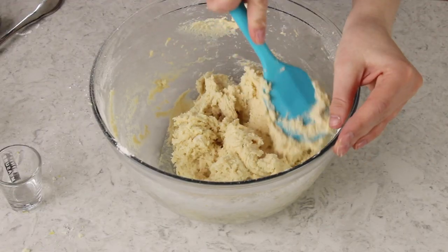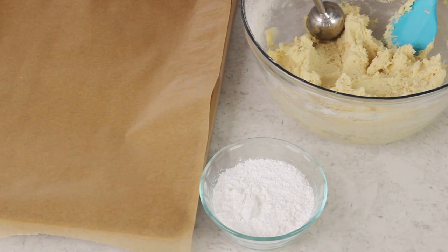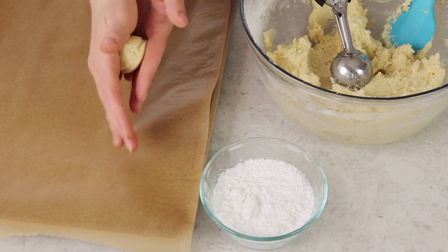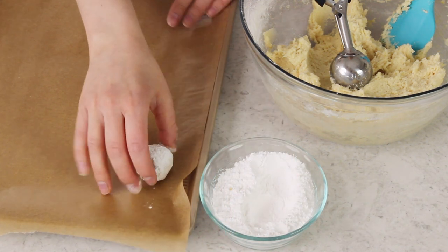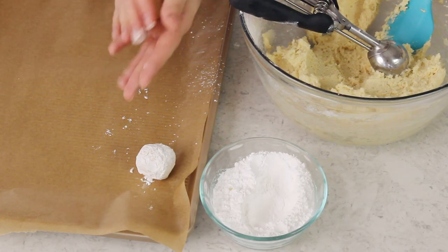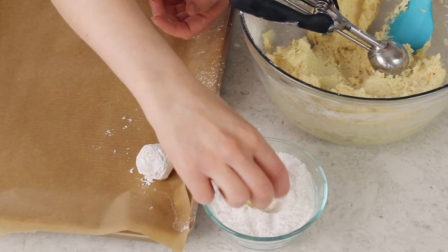I love recipes like this that don't require any chilling because I'm not very patient when it comes to cookies. The dough is ready and we can start baking. I'm scooping level one-and-a-half tablespoon size scoops, dropping them into my palm, and rolling each into a smooth ball. Then I roll each ball through some powdered sugar — about a half cup, though I probably won't use all of it. Space the cookies about two inches apart on the baking sheet because they will spread in the oven.